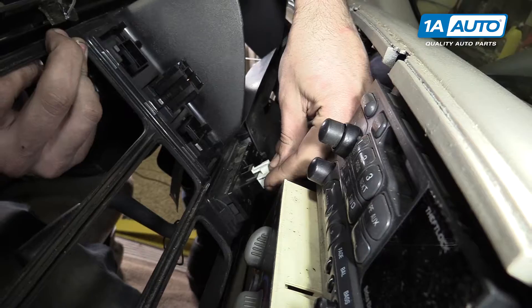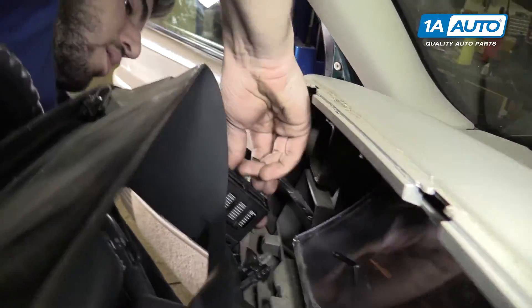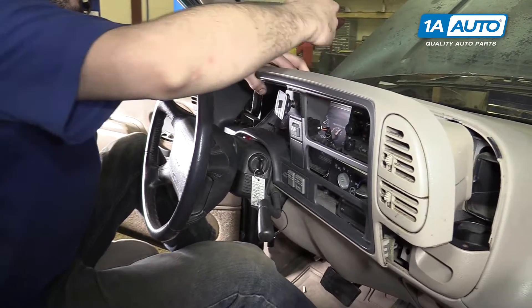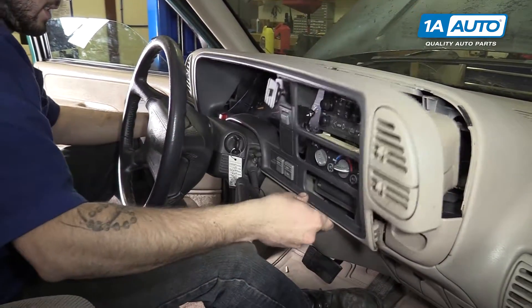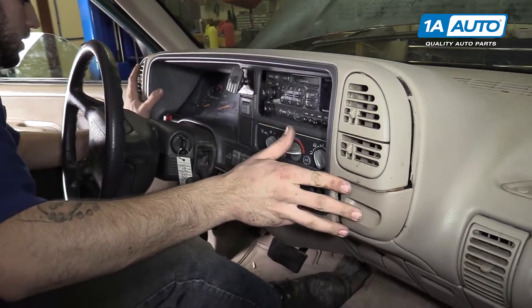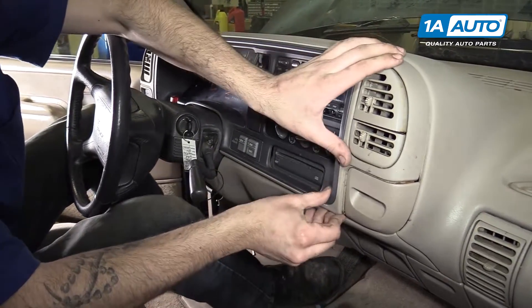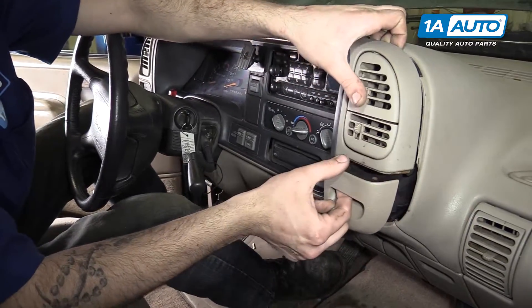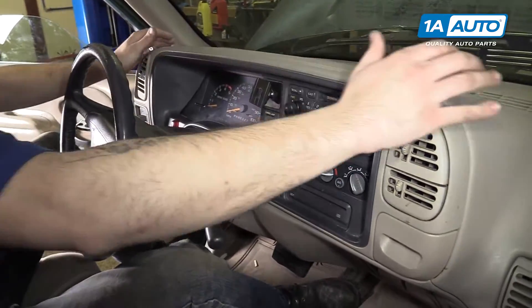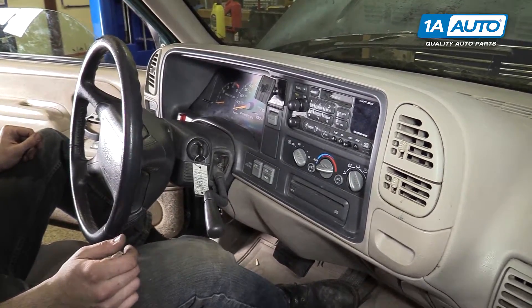Reconnect the electrical connectors. Don't forget to do the headlight switch on the other side. Line the dash back up and pop all of the retainers back into place. Remember to pull the cup holder out because of that lip, and you're good to go. Thanks for watching.